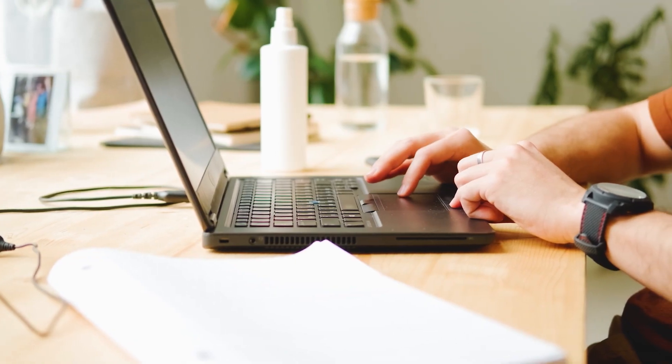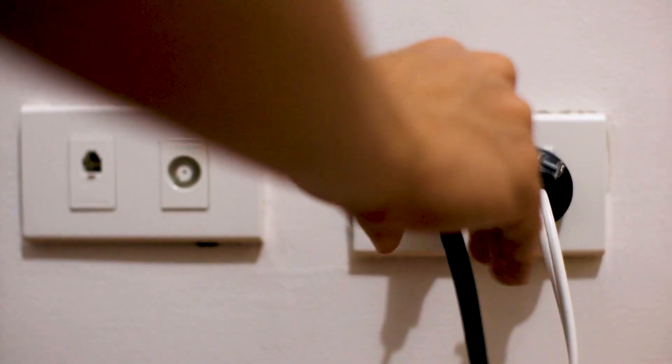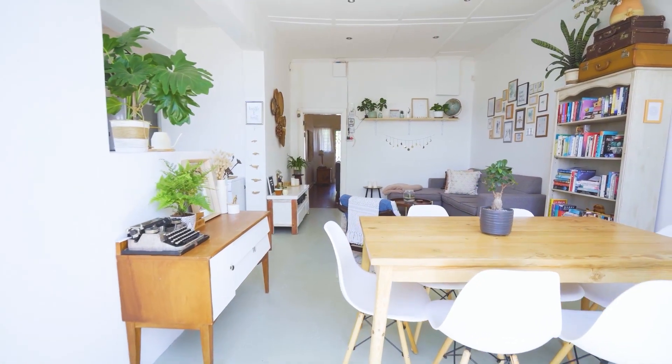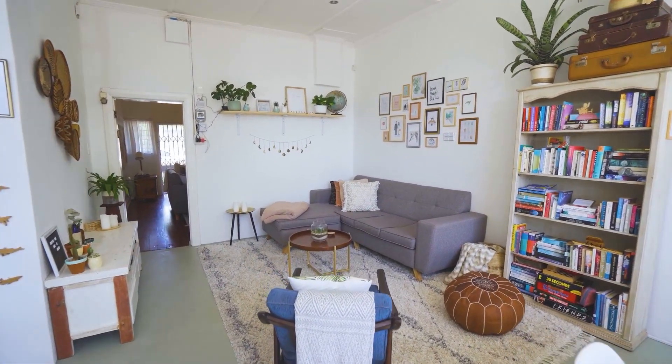If hitting the reset button doesn't work, then let's move on to the next method — find the router that is giving you Wi-Fi and unplug the power to that for 60 seconds, then plug it back in. If that doesn't work, move your router to a different location so that it's more open and it can broadcast a better signal without any interference.